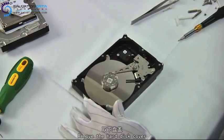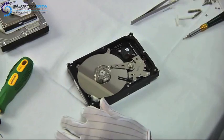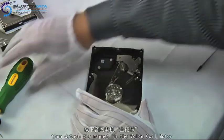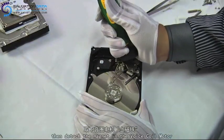First we need to remove the hard disk cover. Then we unscrew the top magnet and use this hammer shape tool to get it detached.